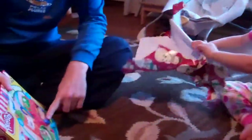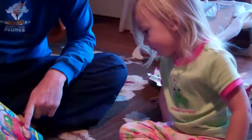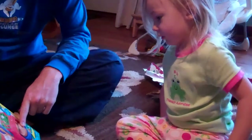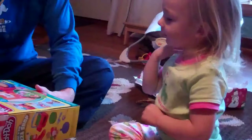It's for pretend. What's this? It's Play-Doh. You can make pretend pizza. Make pretend pizza? Play-Doh. Then we'll open it and make some pizza?